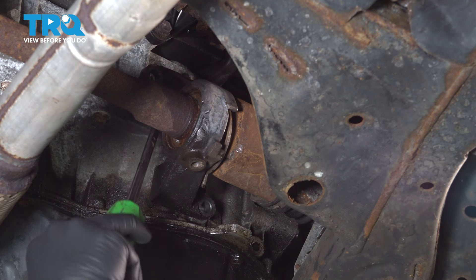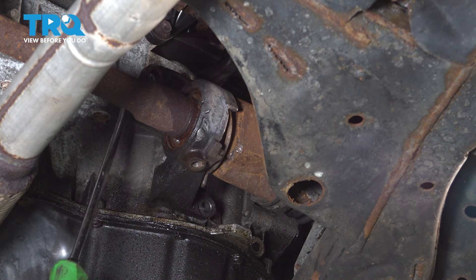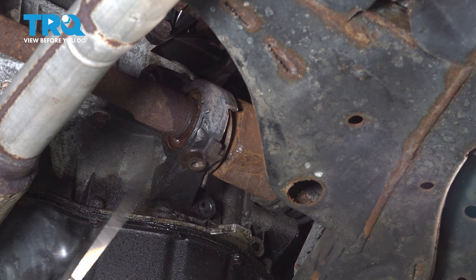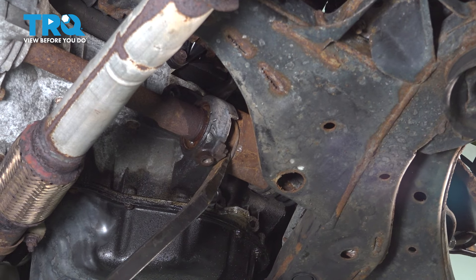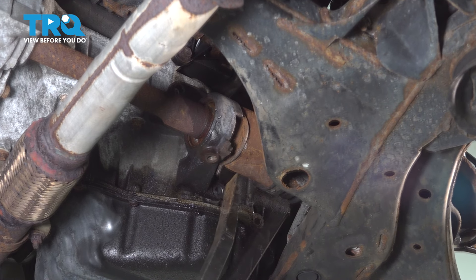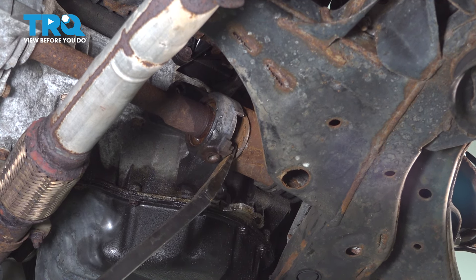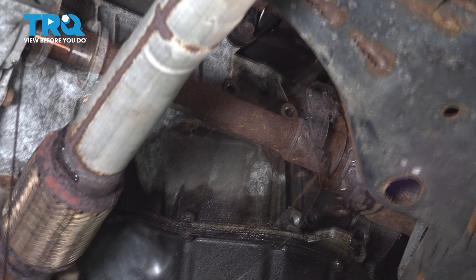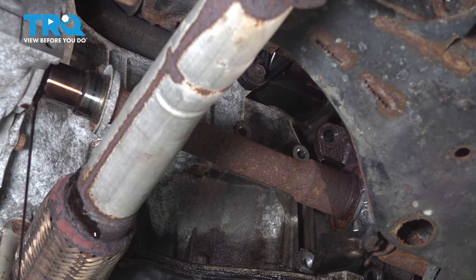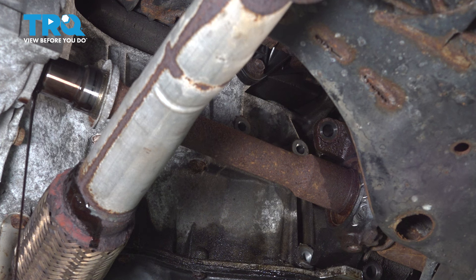Remove the bolts. Using a flat blade screwdriver, we're going to pry on this top bracket and be sure that it's not sitting in the two locator pins located on the block. Once you have it off of there, we're going to go ahead and push the axle out of the transmission. Using a pry bar and a hammer, we're going to knock the axle out — be ready for fluid to drip out.